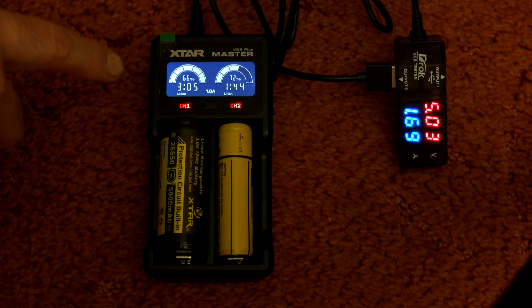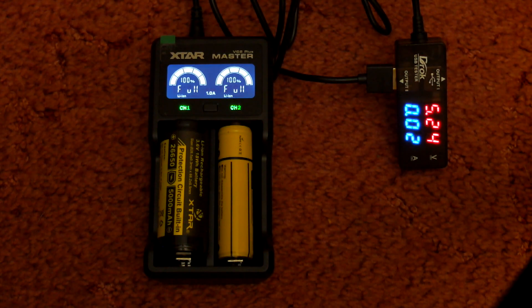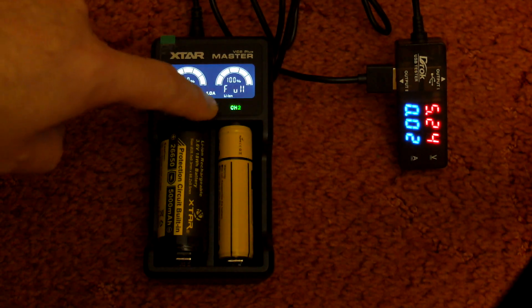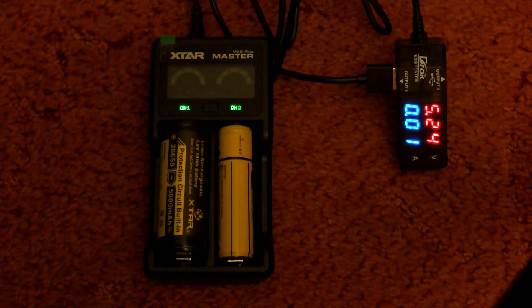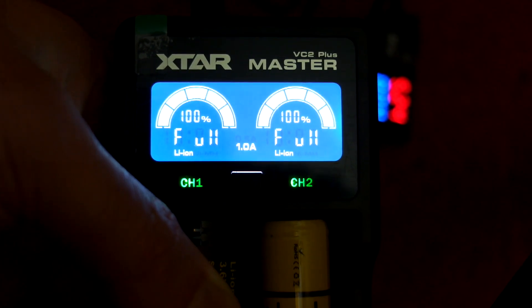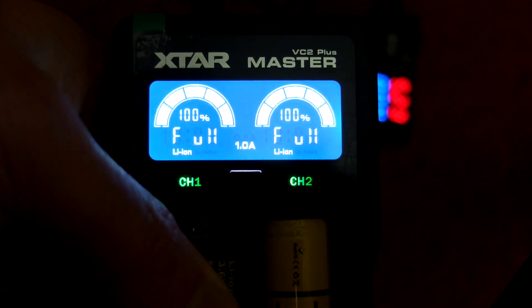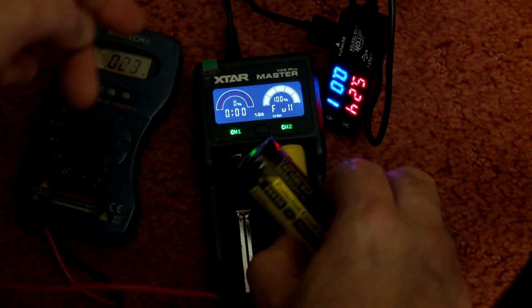Looking at the left-hand side, you'll see an estimation of the time remaining. That indicator can be hit or miss at the start of charging — it can be a little inaccurate and seems to take about 20 to 30 minutes to become more accurate. When the green LEDs come on that indicates the charge is completed, and it doesn't matter whether you have the LCD backlight on or off — you can still see what's going on.